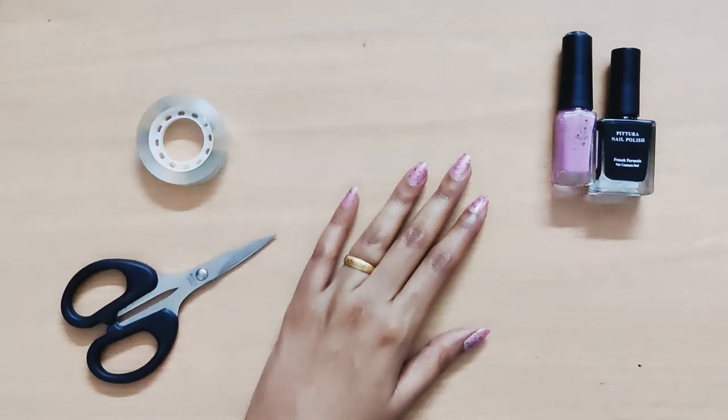Hello guys! Welcome to my next video in Goals Corner. So, what are we going to do now? In the cello tape, how do we nail it?